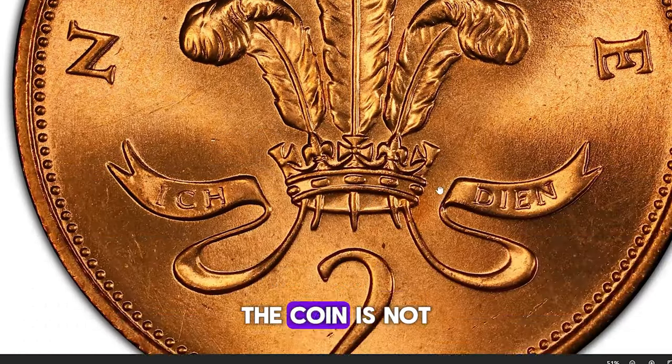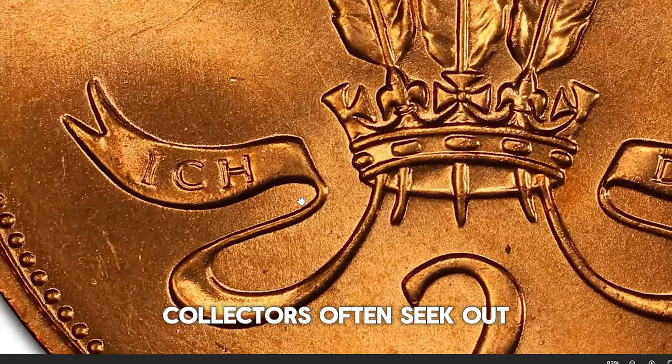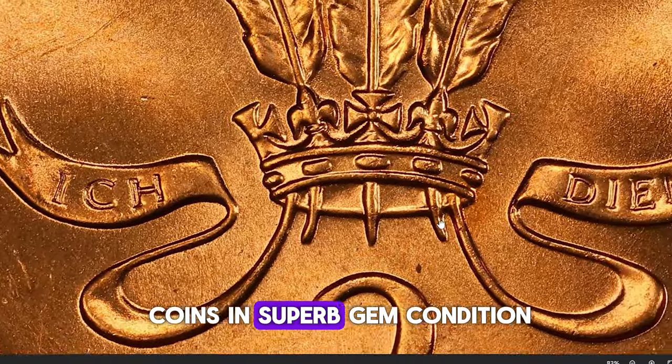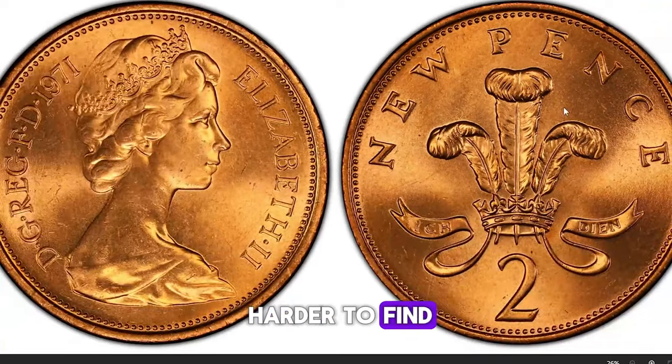Given the high mintage, the coin is not considered rare in circulated condition. However, collectors often seek out coins in superb gem condition, particularly those with a brilliant red luster, as these are much harder to find.